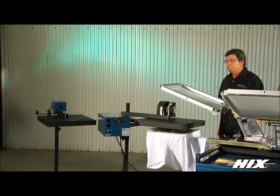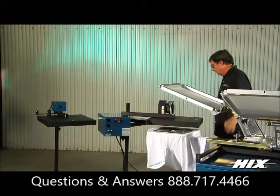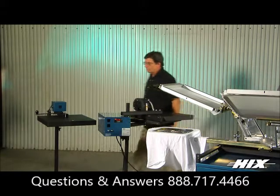The Hicks auto cycle is popular with midsize to large screen printing shops that need an automatic feature for versatility and high production printing requirements.